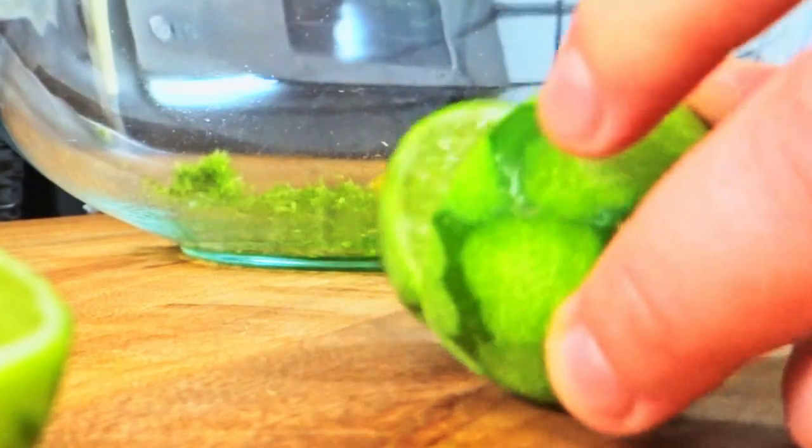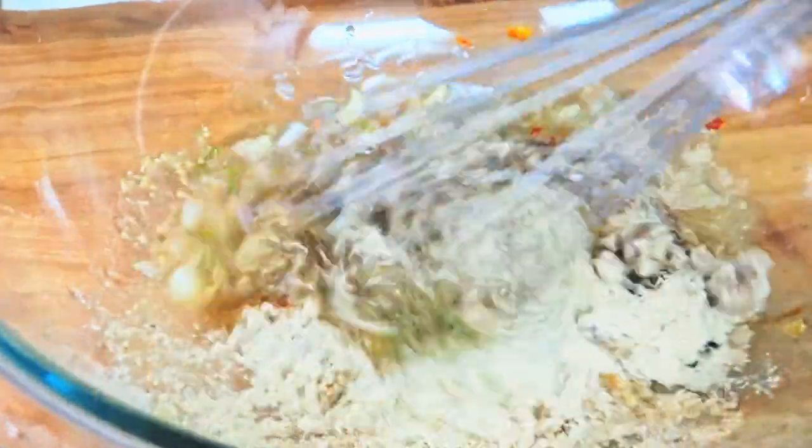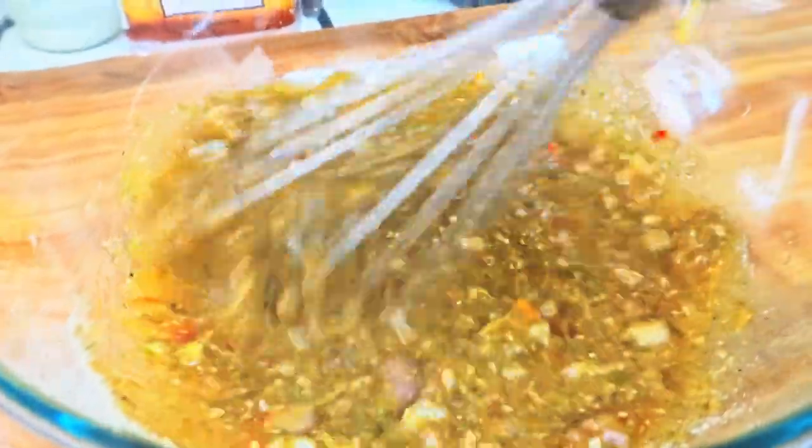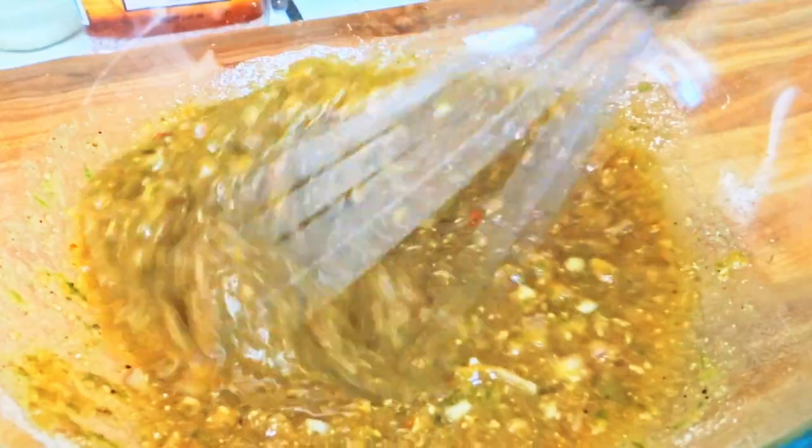Cut and squeeze your limes into the bowl, then whisk. I know, I know — it's far from the most attractive dressing, but I promise it will be better once you add it to the vegetables. This is enough for six heads of romaine, which I will not be eating all at once, so I've split the dressing into thirds. It will last for a few days in the fridge.